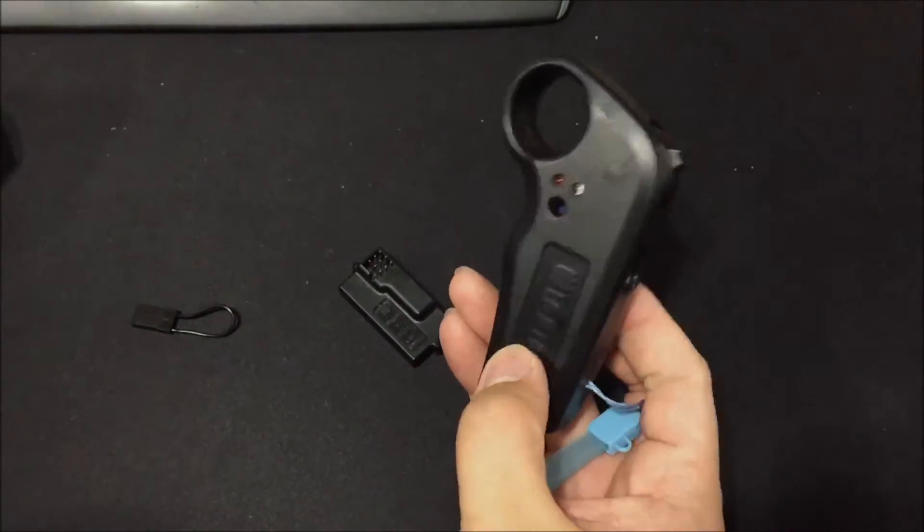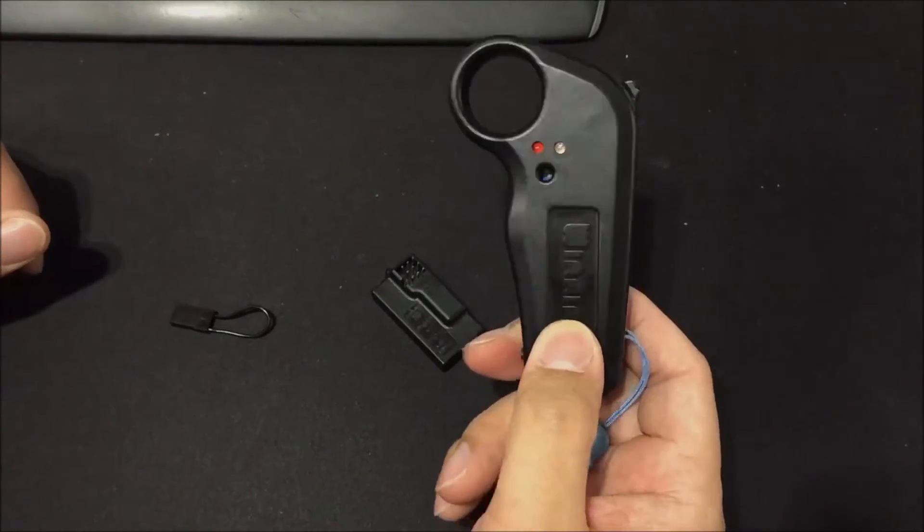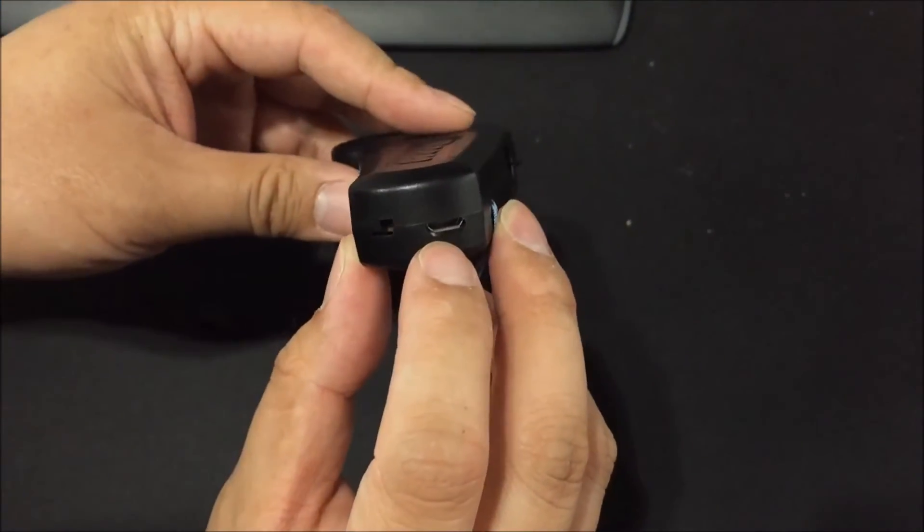Here we have a new electric skateboard remote controller. The battery is embedded inside and you have a USB plug to charge it.